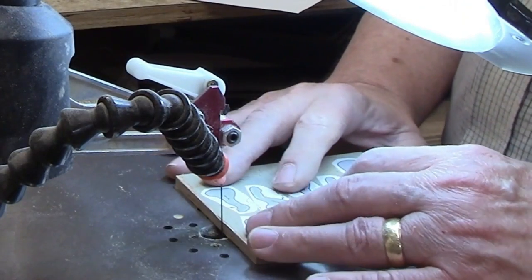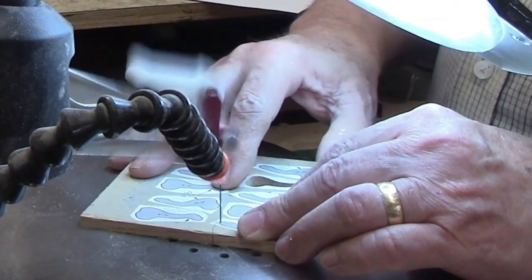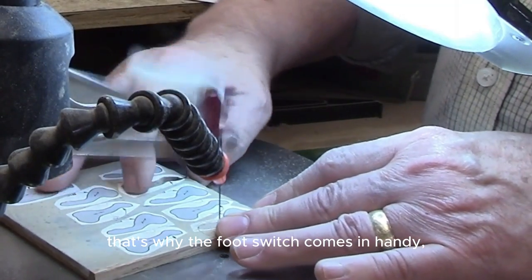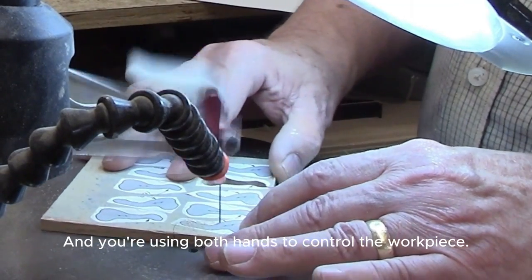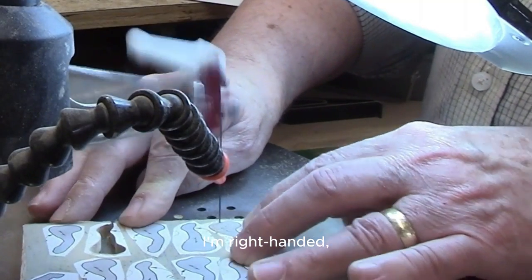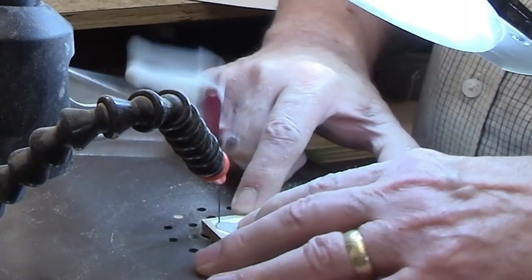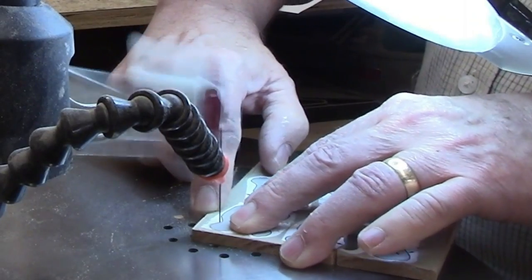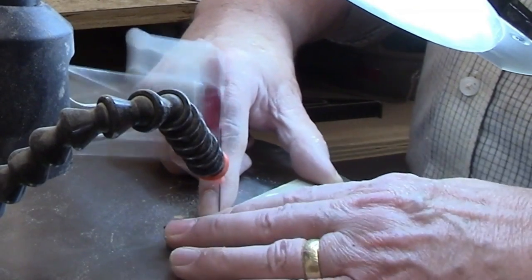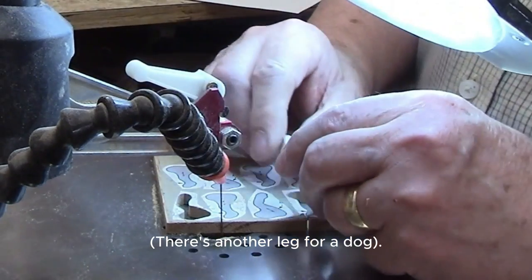When you're cutting, you want to use both hands — that's where the foot switch really comes in handy. You're using both hands to control the workpiece. I'm right-handed, but I use both hands, holding the piece down and making turns to follow the line. There's another leg for a dog cut out.